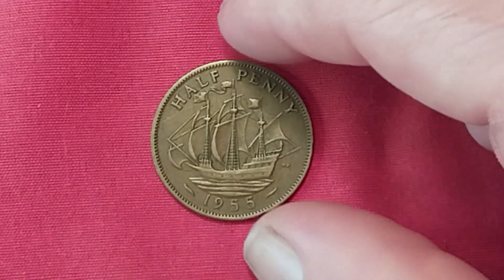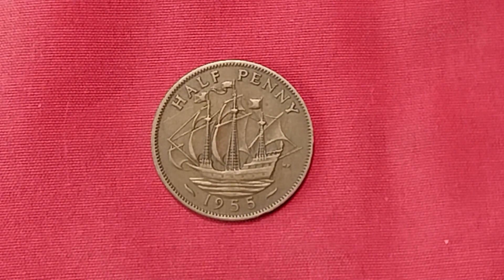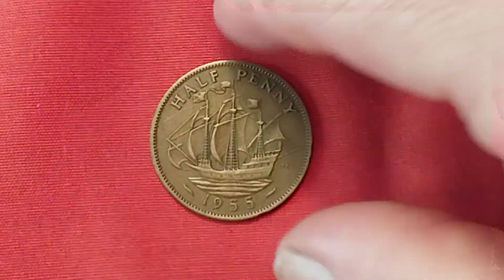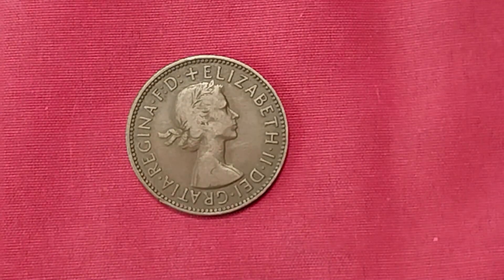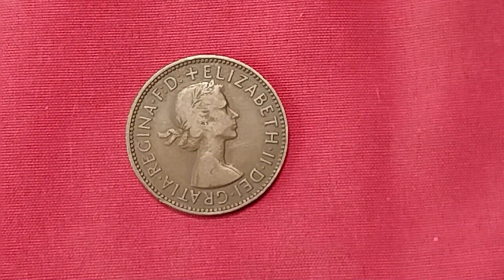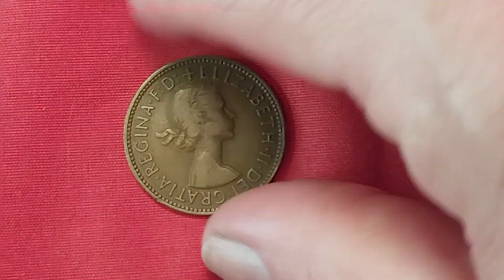I dig this half penny — I love the ship on that. I don't know why we don't do that here. Once again from the UK — this is 1955. This is a half penny, made out of bronze. A very nice looking coin too. In good condition: nine cents. Uncirculated: two dollars and ninety cents. That is a cool coin — definitely something I like to keep.